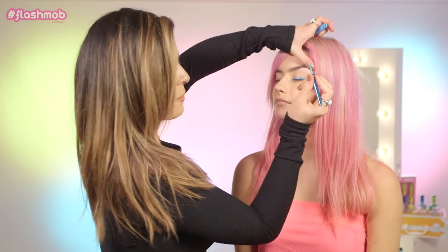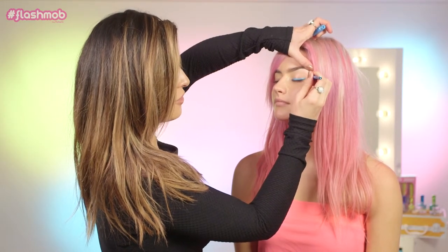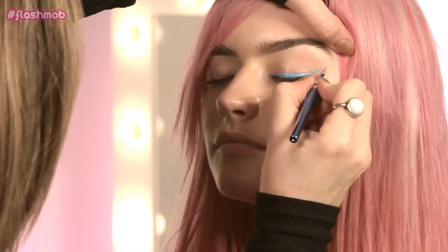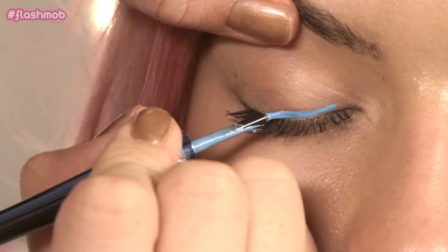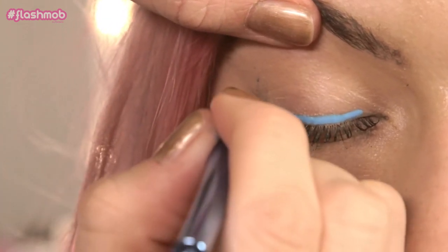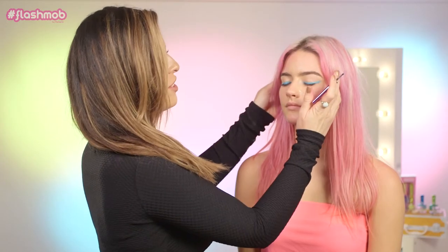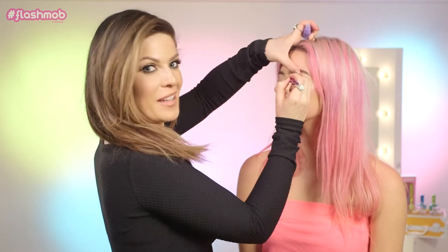We're just going to use the tip of this little liner brush to really flick that line out, really heavy and really bold. We're then going to apply a purple liner to really give it some contrast or some punch, and it just really helps to look quite festive as well.